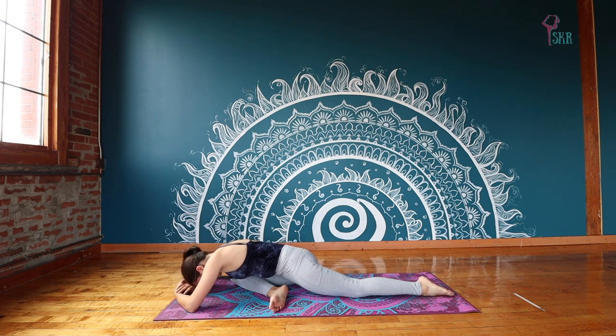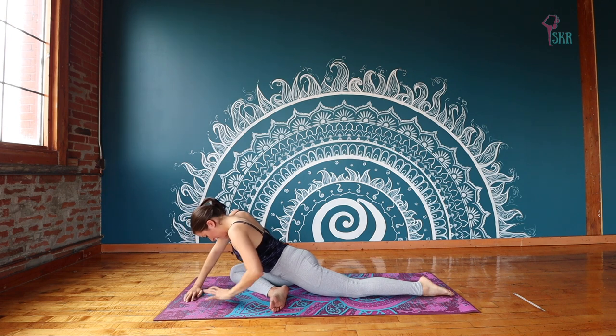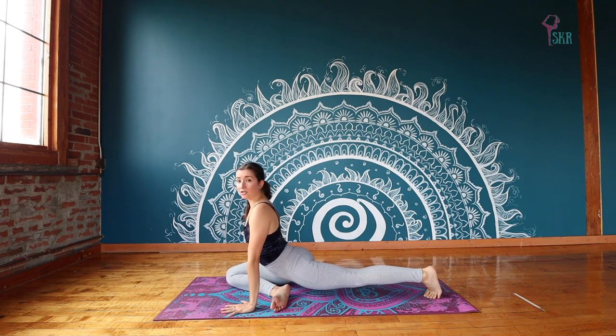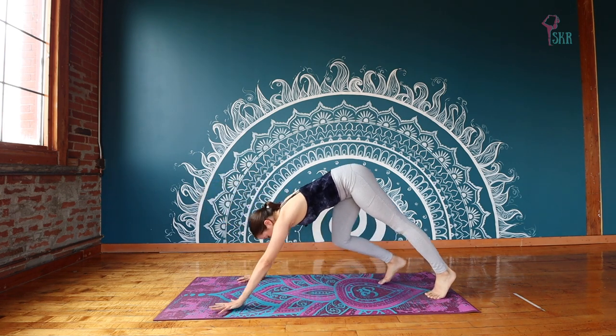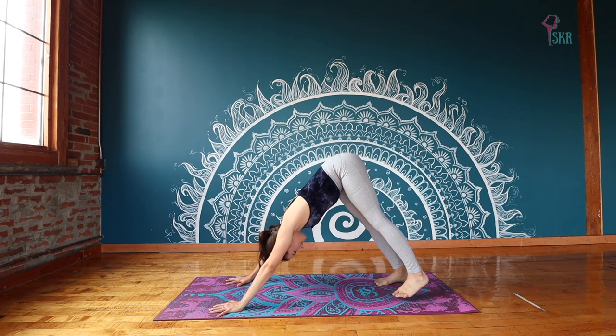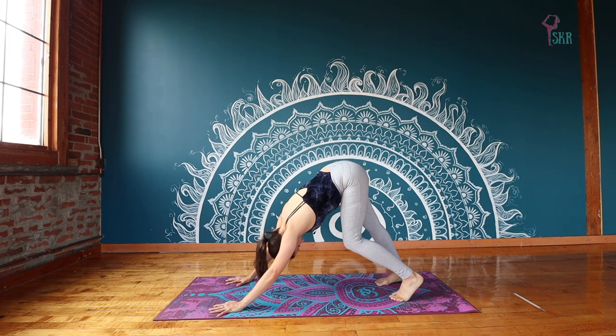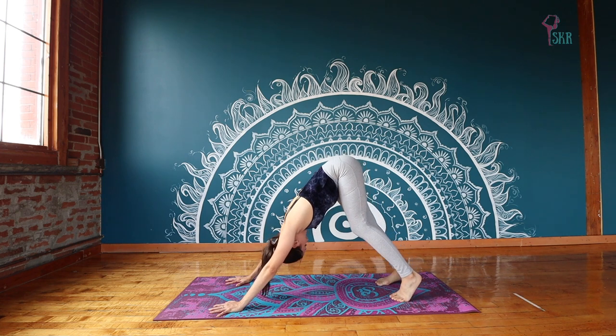Take five more breaths here. We'll roll ourselves back up — use your hands to help you. From here, plant your hands underneath your shoulders. Tuck your back toes so that you can push yourself up, finding a nice downward facing dog. Do what you need — pedal through the feet, shake out your head, move your hips side to side. Nice and easy.